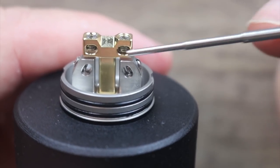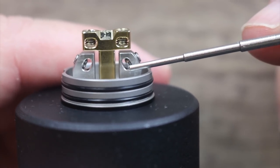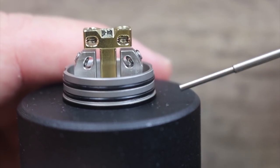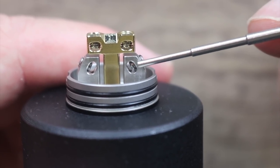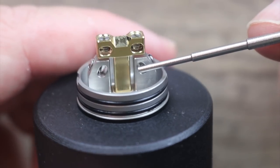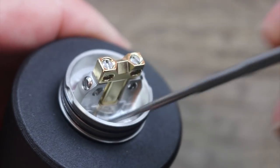The deck is basically a T-post style deck, but if you look at it as a whole it's almost a variation of a velocity-style deck — two lower posts, two upper posts. The screw goes in on an angle on one side and flat on the other, so you don't crush your leads too much. Not a bad design. It also has a nice deep juice well — decent sized, no issues with that.